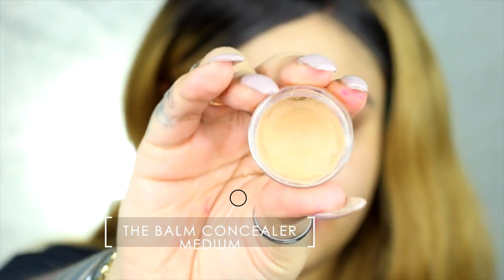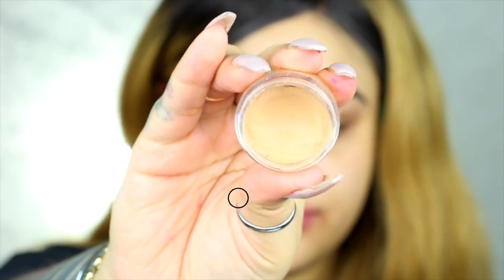Okay guys, so I'm going to conceal my eyes using the Balm Concealer in Medium and I'm applying that all over my eyelid. I only do this when I feel like my eyes look a little off. So I'd like to put this on my eyelid.